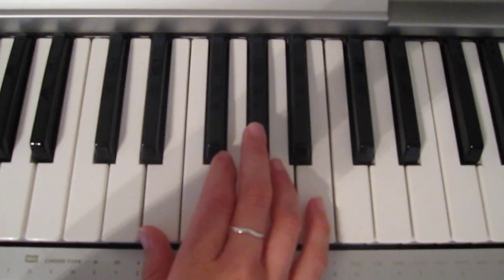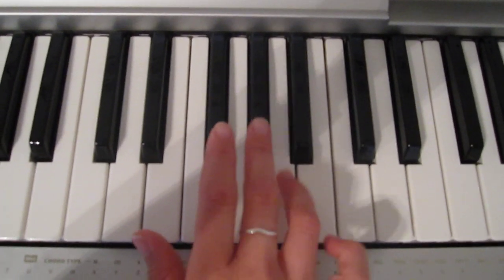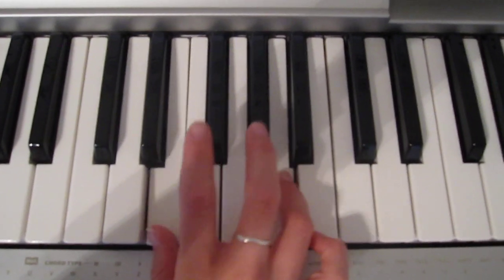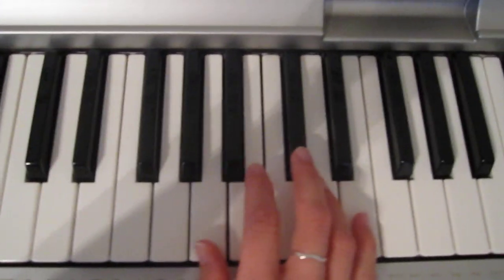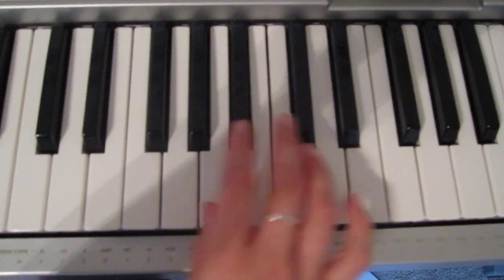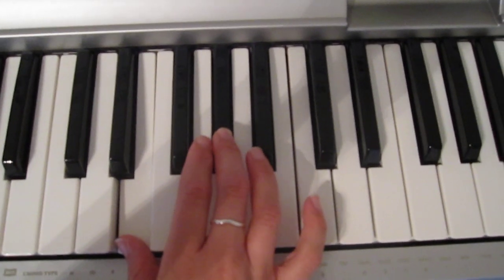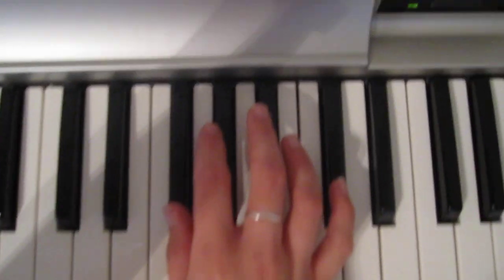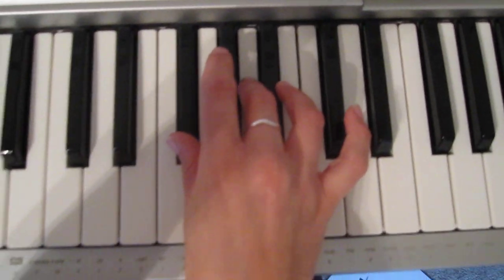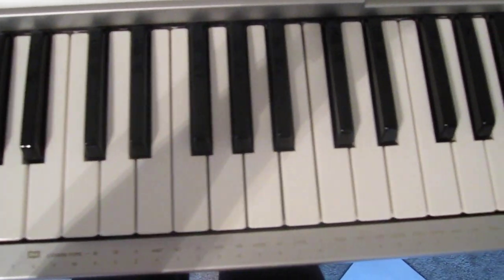The next chord I'm gonna start with finger four, then four, three, two, three, and then with the thumb. So: If you got somebody you feel this way about, say oh, oh. If you got somebody you can't live without — same thing but up here — hold the last chord. Say oh, oh, oh.